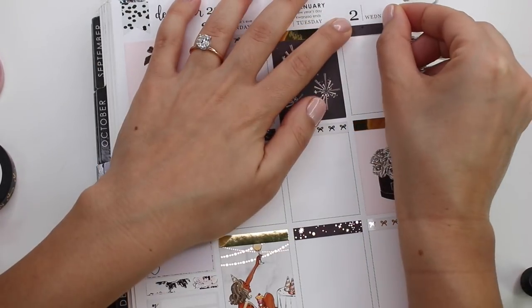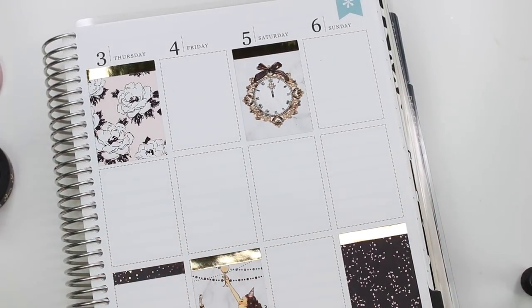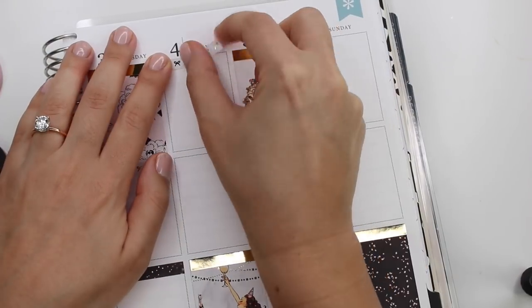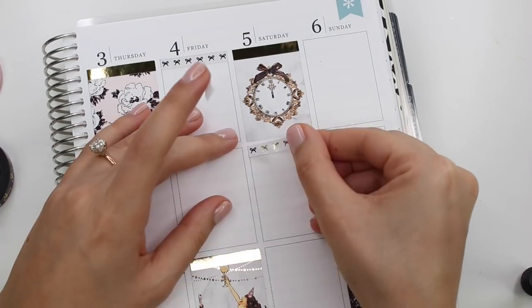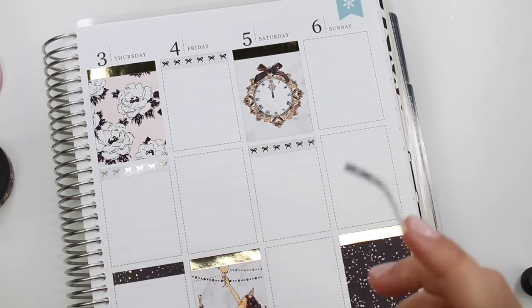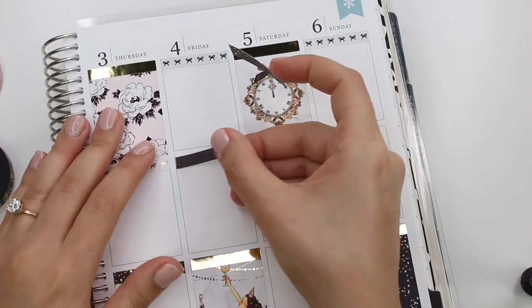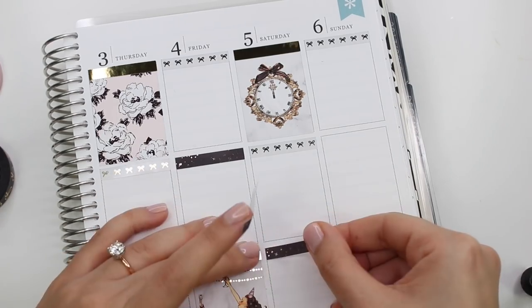One thing that I get a little annoyed by is she'll have bow headers listed for all of her kits, and then they sell out before I could buy the kit. Her mini kits do come with like a full set of headers — and I'm like, why waste the space if you're going to offer headers separately? But that's just me complaining. So I put down the bow headers from another kit and they matched really well — still Paper Muse Crafts, just from a different kit.